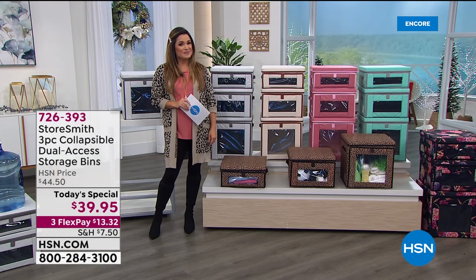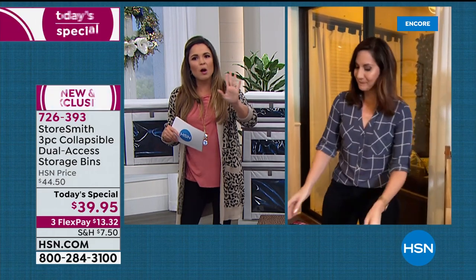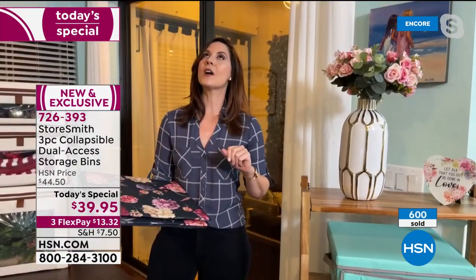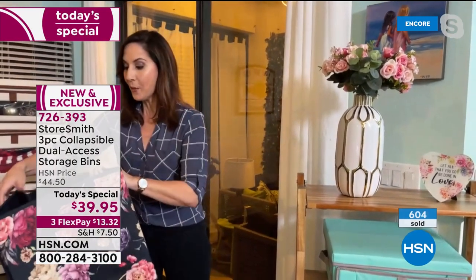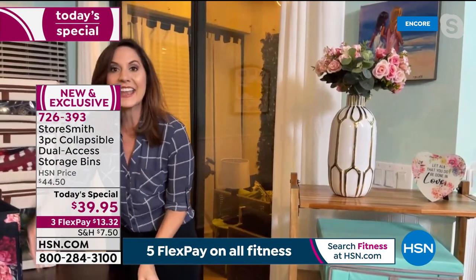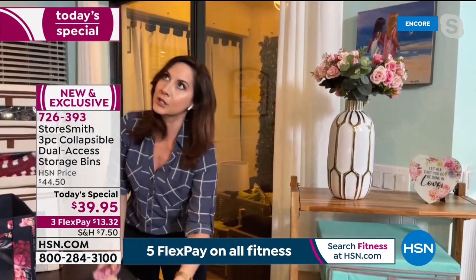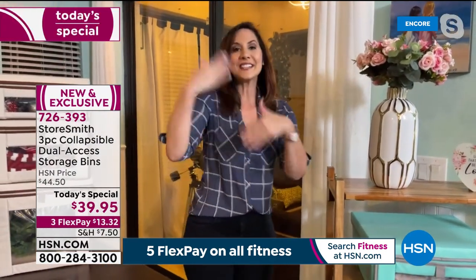With the front flap open, I could easily grab whatever purse or sweater I want without moving anything else. Because the bins are on shelving I can't access the top lid, but I don't need it — the front flap is perfect. It took me just 10 minutes and I was so satisfied. Everything has a home — you've got to contain it. And you didn't need a screwdriver or hammer — just pop it open and you're set. Ten seconds and you're ready to get organized.